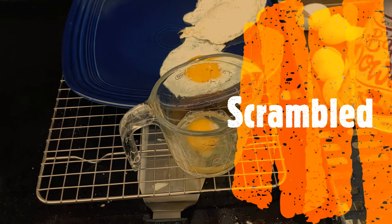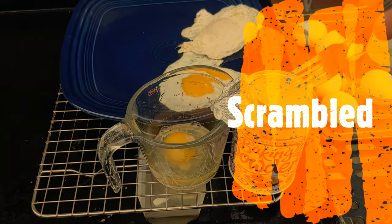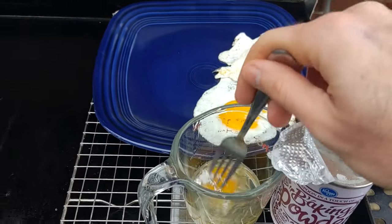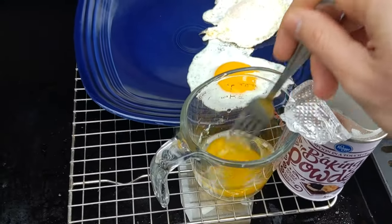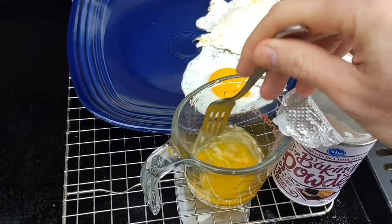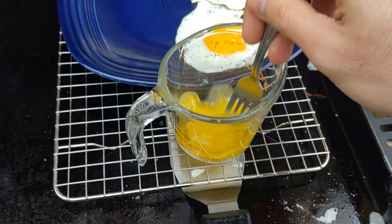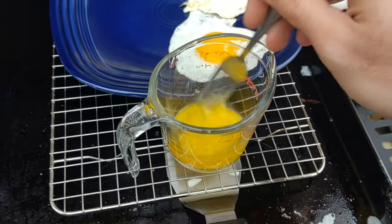The third egg we'll be making is the classic scrambled egg. I like to add a little bit of baking powder — it's supposed to help them fluff up — and then a tad bit of water. I don't do milk. People think milk makes it creamier or fluffier, but it just doesn't. I've been told numerous times that milk makes it better but I'm pretty sure it's an old wives' tale. I go with water and baking powder to make them fluffier, and if you want to make them creamier you add butter.